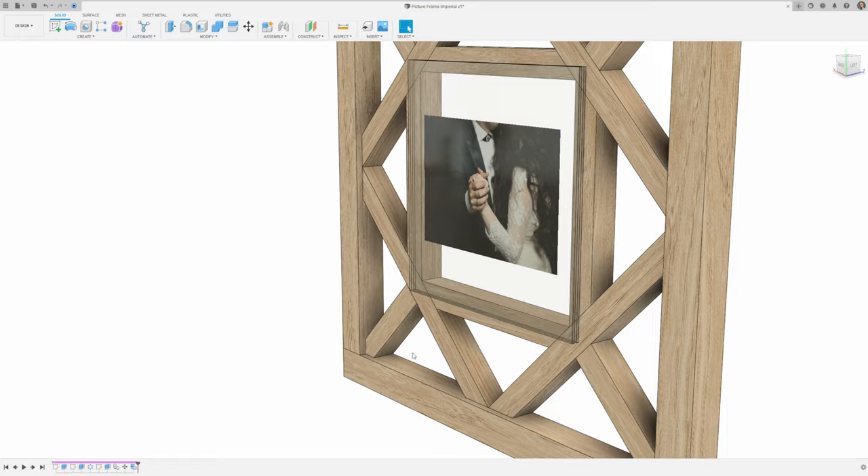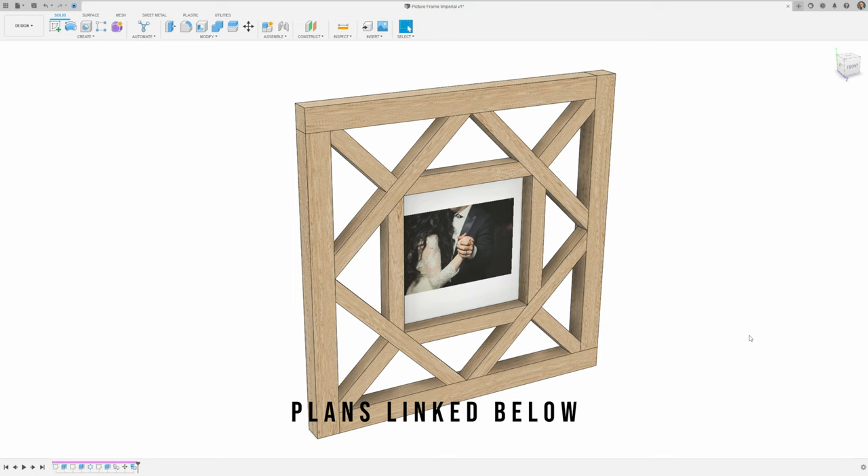If you're interested in building this project, we have plans for sale on our website with all the steps and detailed dimensions provided.